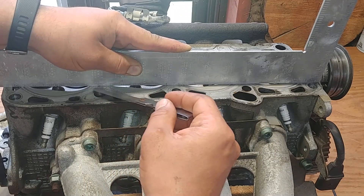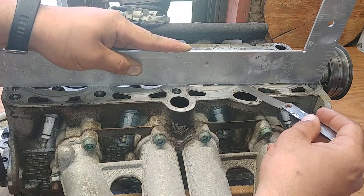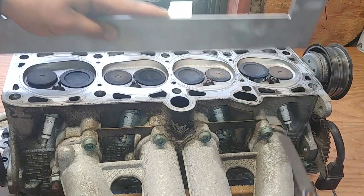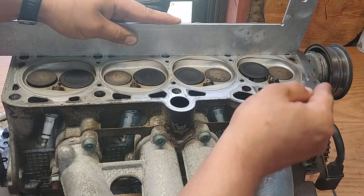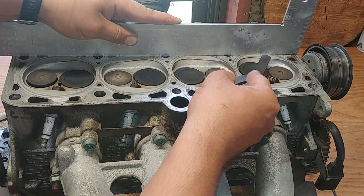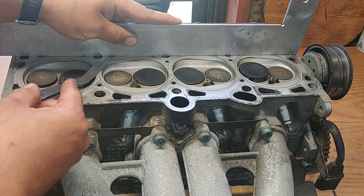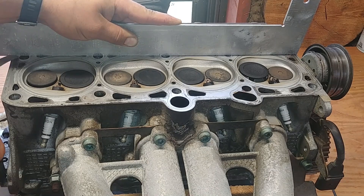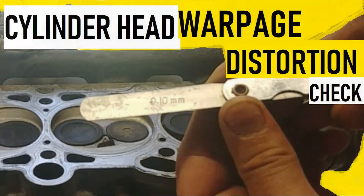I will also link two other videos: one on how to clean carbon deposits and the old head gasket on this cylinder head, and another on how to check the water wells for any leaks — very useful and handy. Thank you so much for watching. If you have any questions, leave them down below. See you soon — more cool videos are on the way.